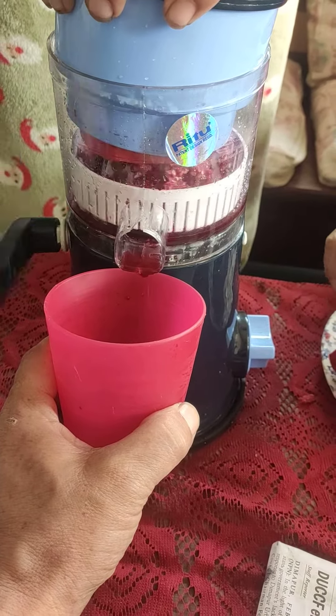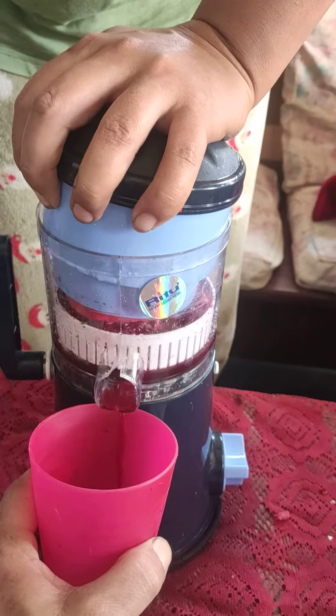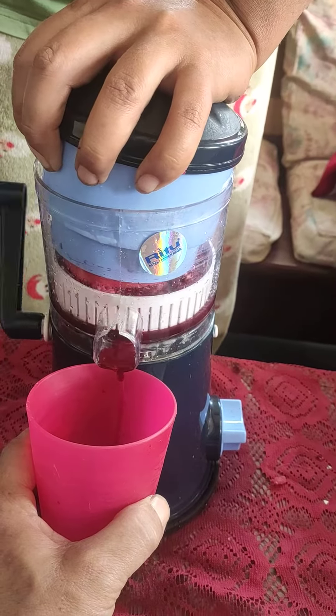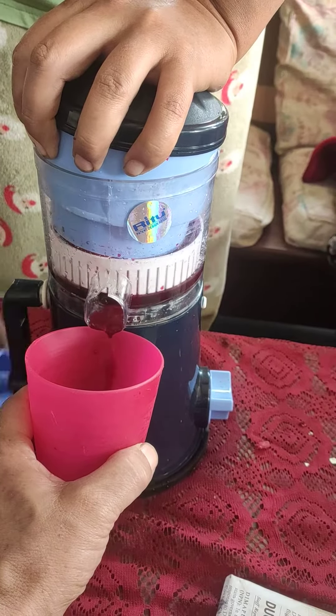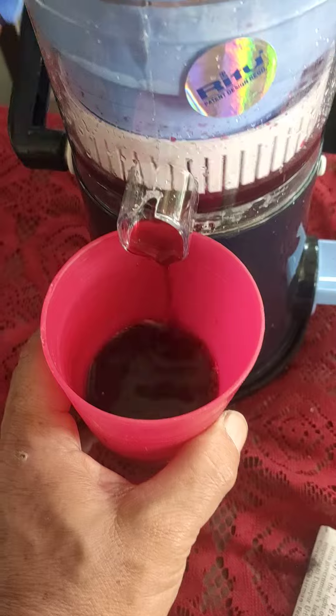All right, so here it is. Just press it and that's how you take it out. Let me show you the juice — see, this is the juice.